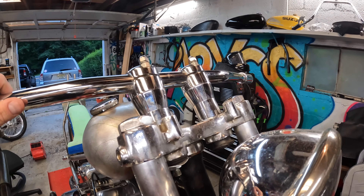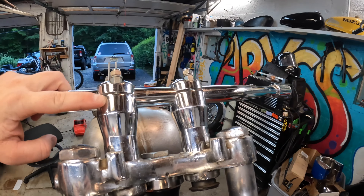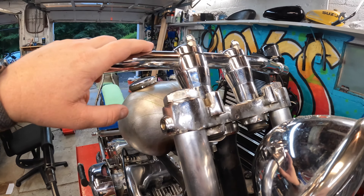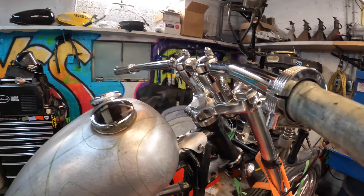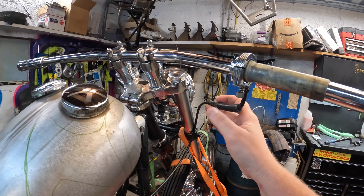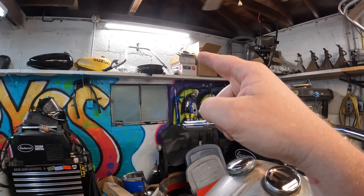All right, before we get into it let me show you — these are the risers that came on the bike. They don't look terrible but they are kind of beefy for what I'm going for. And these are just a set of drag bars that I had on my FXR previously; I put these on just to get the bike running with a throttle cable set up, which is why the apes are sitting over there.